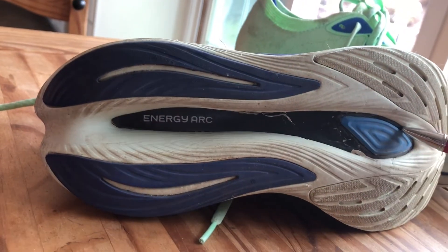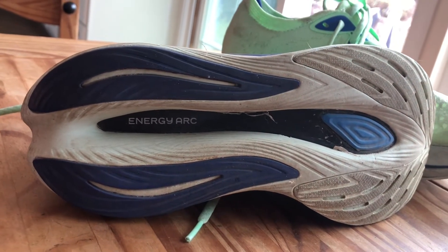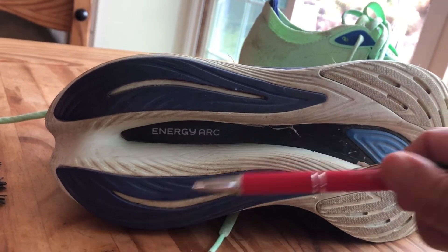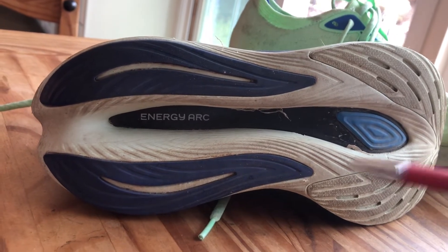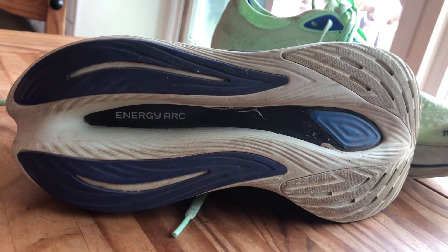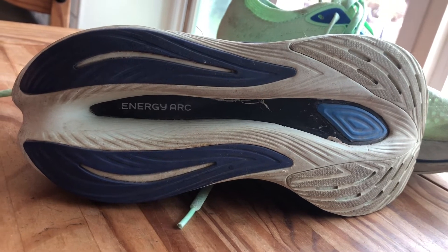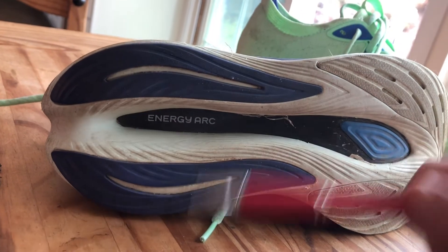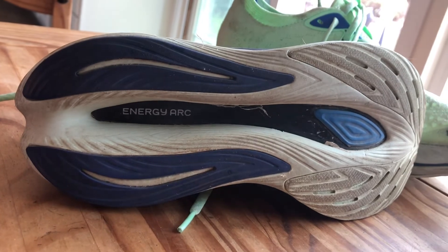You'll see this big channel in this shoe and the other Super Comp shoes. It's not unique to New Balance — a lot of brands have used similar channels. Two things that it does: one, it cuts weight. This shoe is already pretty heavy; it would be much heavier if that was completely filled in with foam. The second thing is that it evens out the transition, so no matter how your foot lands on the shoe you're going to get a smooth transition through the forefoot.